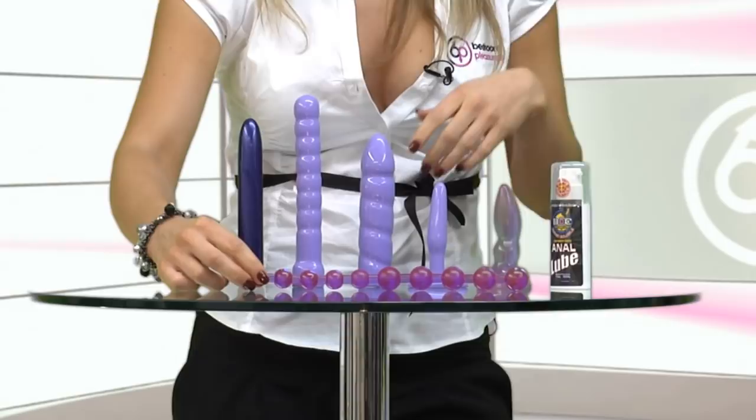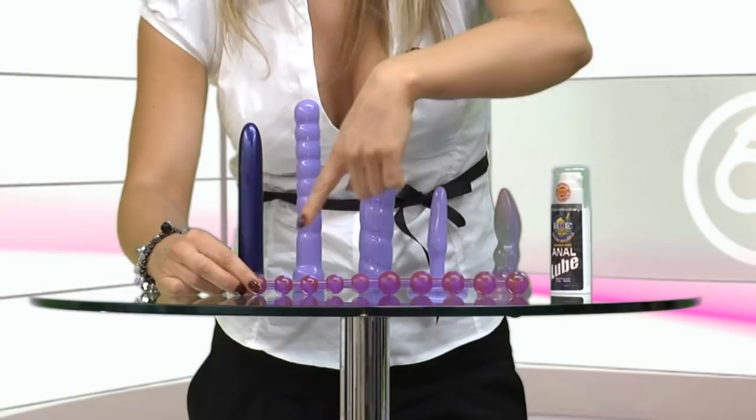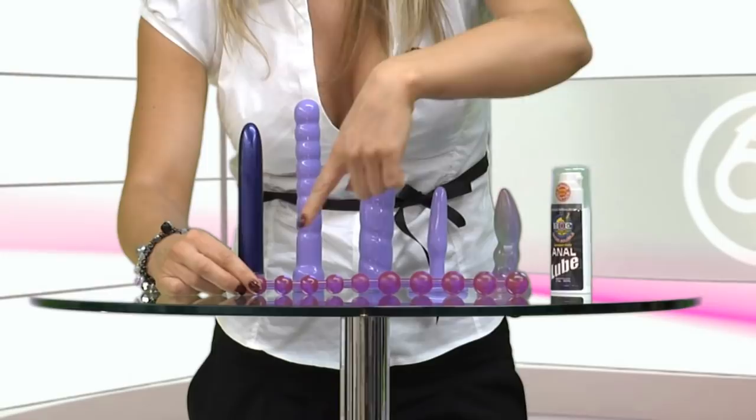The beads here are designed for anal use also, and they go all the way from a large size all the way down to a smaller size. The kit also comes with a 50ml lube. This product from bedroompleasures.co.uk will definitely give you something to enjoy.